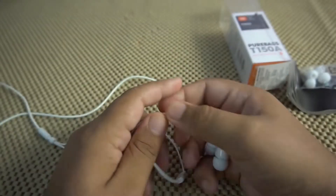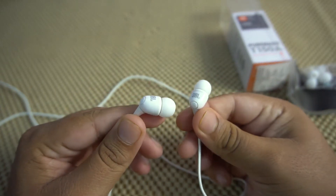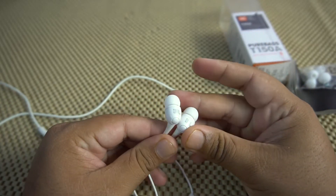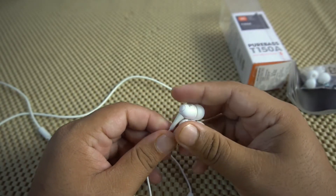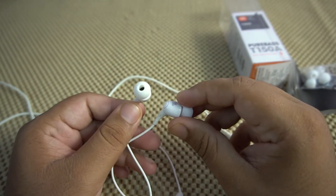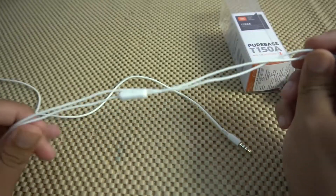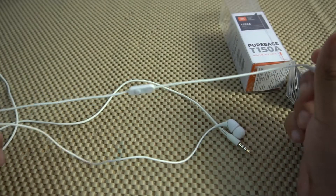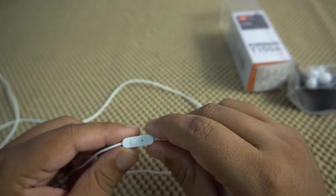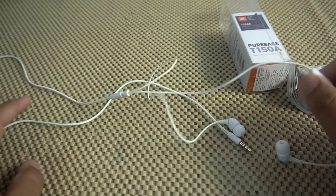These are the JBL T150A — this is how they look. They look really classy in my opinion, especially if you go with the black color variant. The body is actually plastic on this one, but still of good quality. The wire is also of very good quality — it is not braided, but still good. And this is the microphone, which has really good quality, and the button is also really nice.